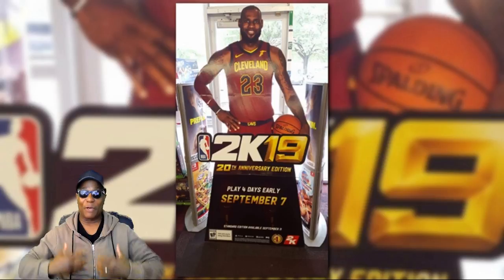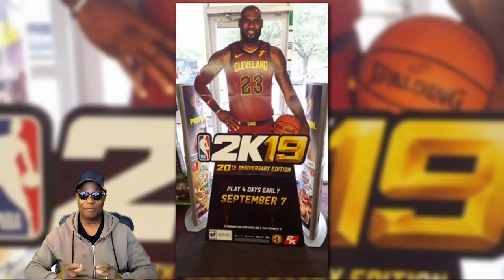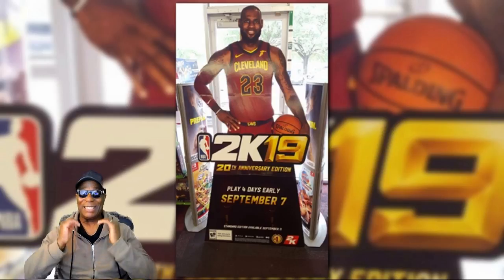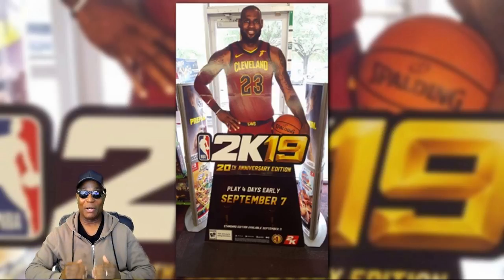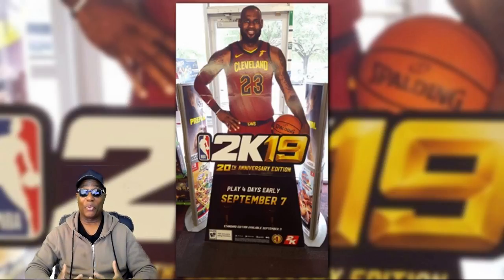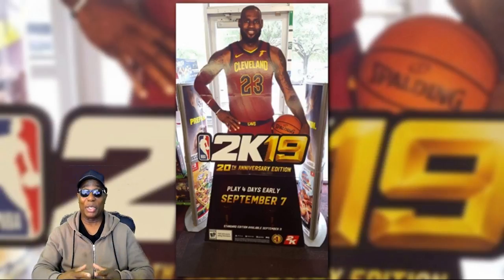The 20th anniversary edition with LeBron James on the cover will be dropping. It will be released on September the 7th of this year. And the standard edition will drop on September 11th. Now they haven't chosen anybody for the standard edition yet, but I'm pretty sure it's going to be somebody pretty good.